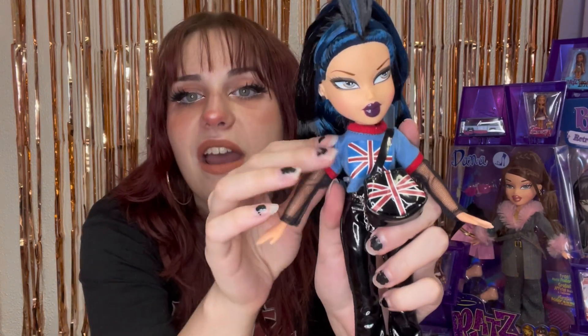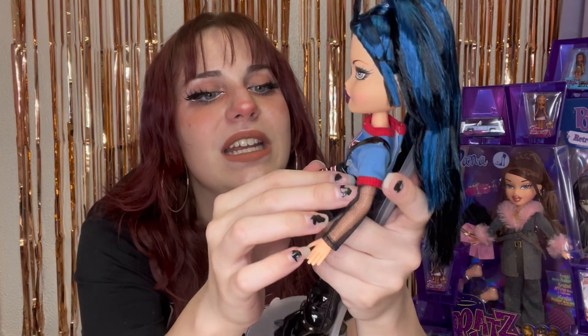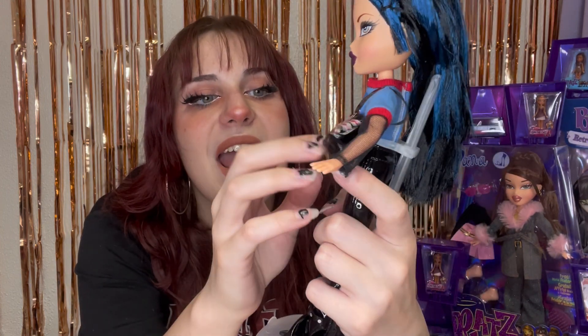That makeup is ridiculous — she's got gray eyeshadow and a dark plum purple lip, with some blushing. Coming down our gorgeous Jade, we have a blue t-shirt with red details around the neck and the sleeves, with the British flag on her shirt that also matches her purse. It is a real pleather fabric purse that wraps around her one shoulder. You can actually put things in it — it works.